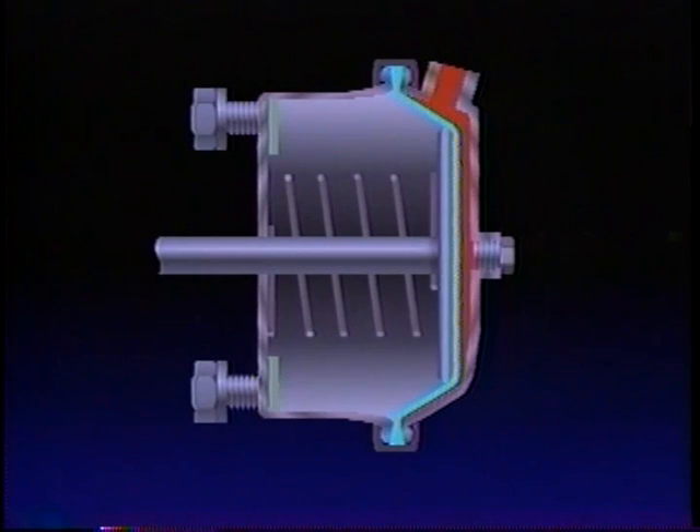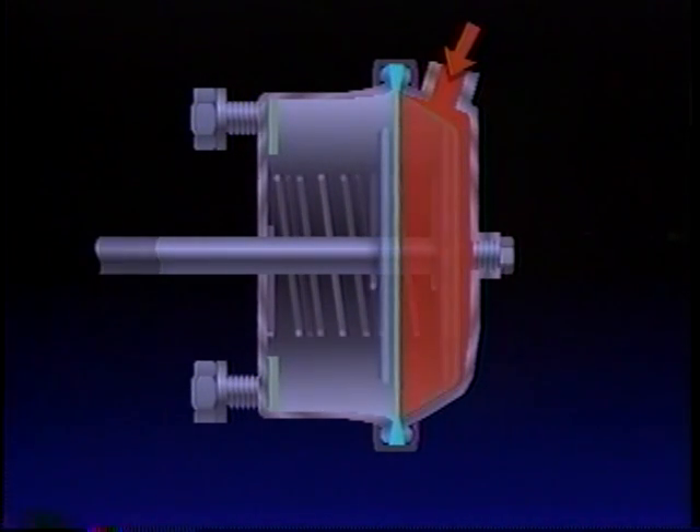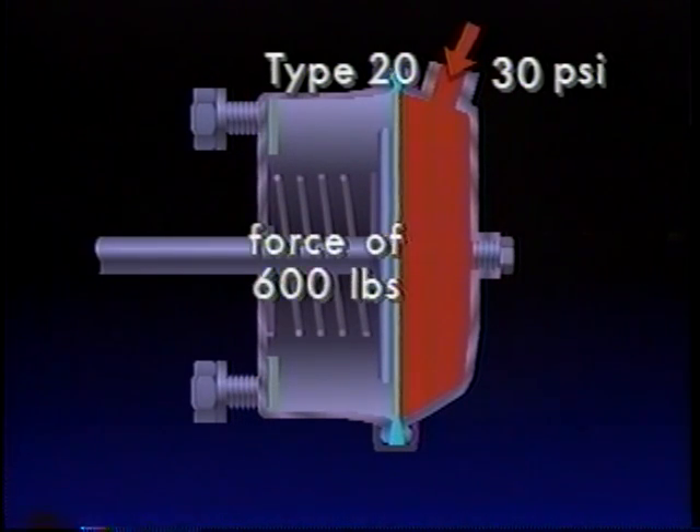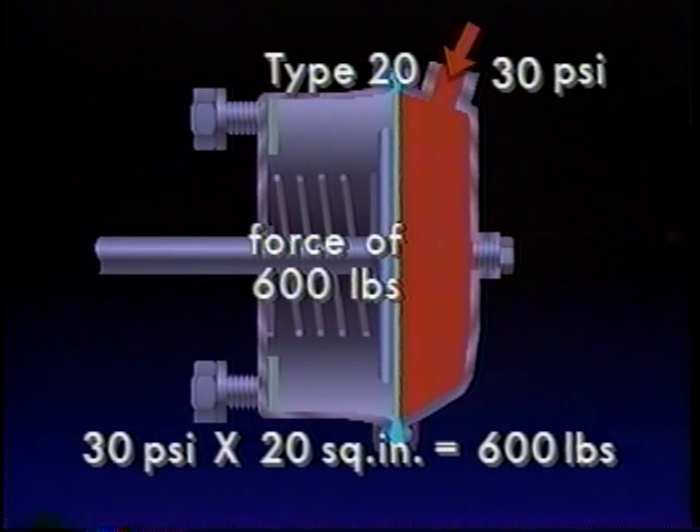With a brake application, air pressure enters the inlet port and acts upon the diaphragm. The diaphragm balloons and forces the push rod and push plate out of the chamber, against the minimal resistance of the return spring. The brakes are thus applied. The force exerted against the push rod, and therefore the power of the brake application, is dependent upon the air pressure applied to the chamber diaphragm. If, for example, the brake delivered 30 PSI pressure to a type 20 chamber, the push rod would move out with a force of 600 pounds — that's 30 PSI on each of the diaphragm's 20 square inches, or 20 times 30.